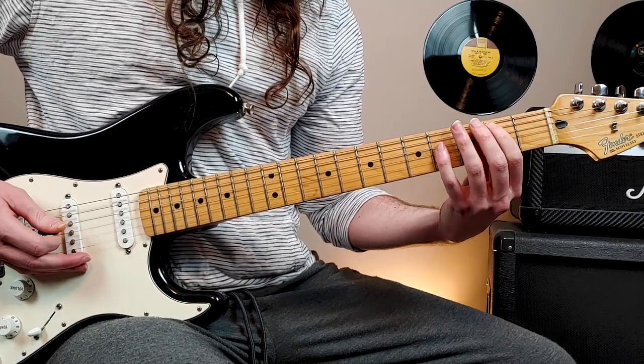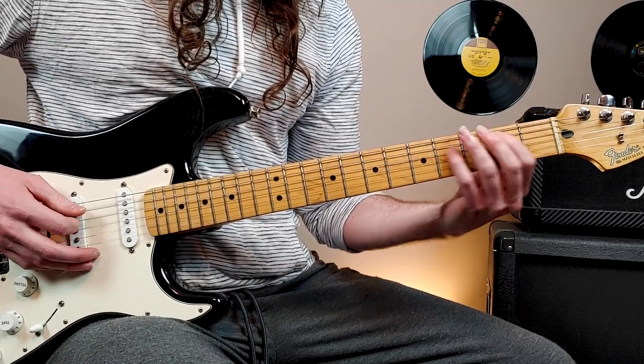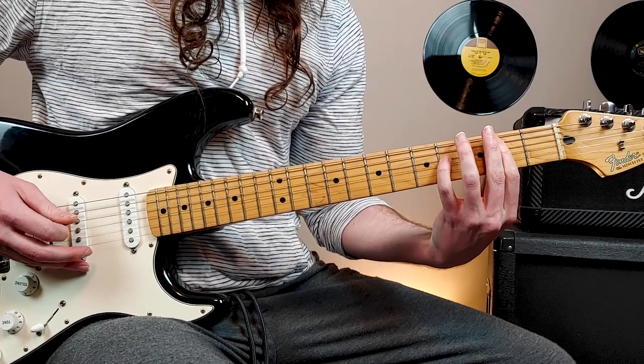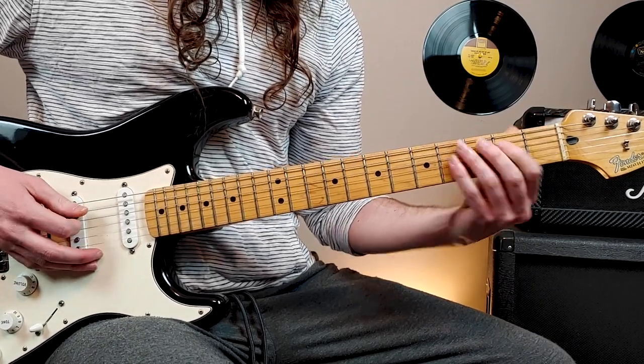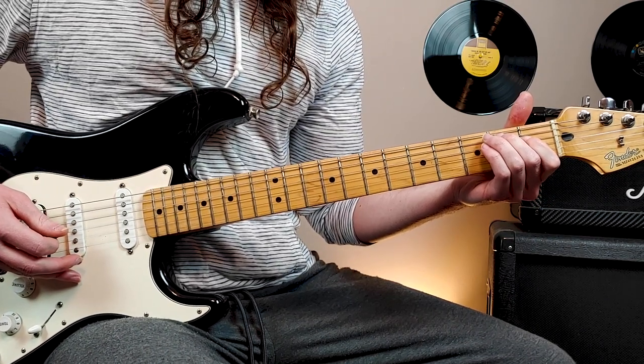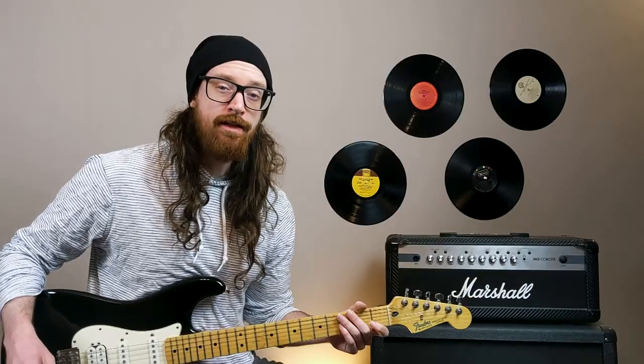Now the last time through, we end with these two chords. That's just a power chord shape at the 2nd fret 5th string. And then we end with 2nd fret 5th string, 1st fret 4th string. So all together, one more time.